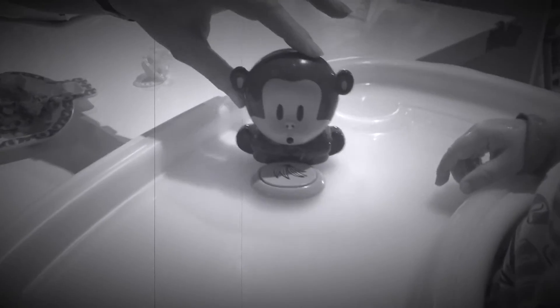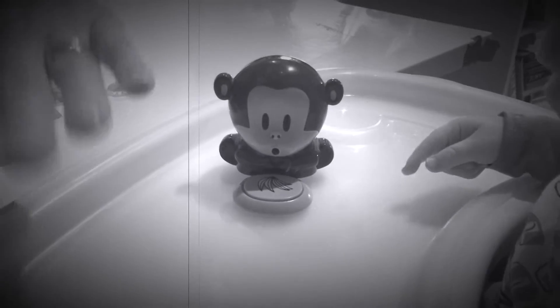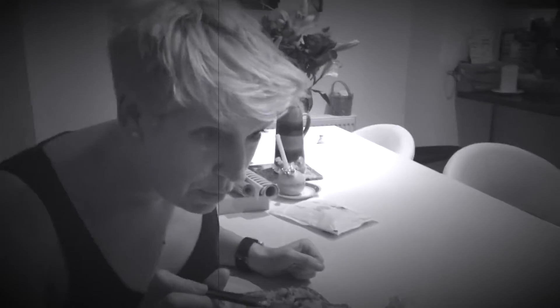My husband bought me this very useless toy a couple of years ago. It's actually supposed to be for drying your nails. Well, seeing as I never paint my nails, I'm not quite sure why he bought it. But we have now found a new use, which Rocco and I will demonstrate.